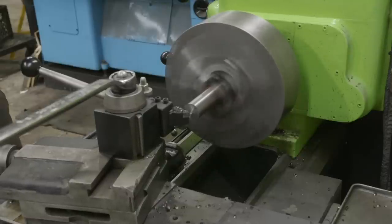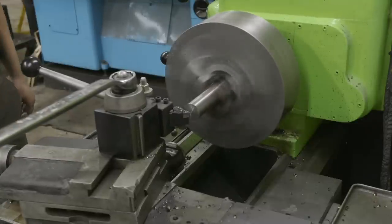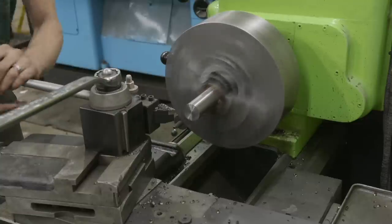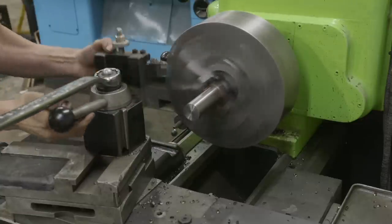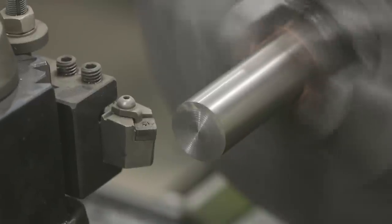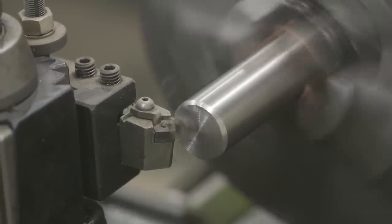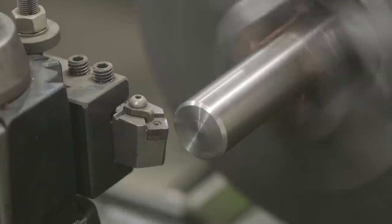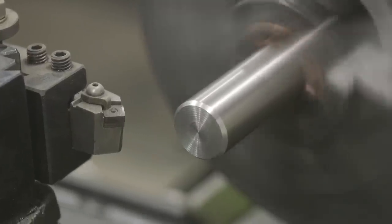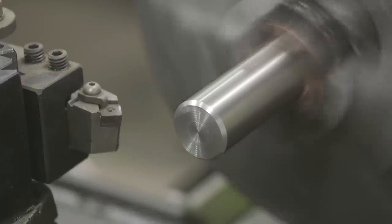Pretty easy operation here — this doesn't even need to be faced off, we're just doing it to make it look clean. We'll throw a nice heavy chamfer on it. Then we'll go ahead and center drill it, just in case I need to service it later.